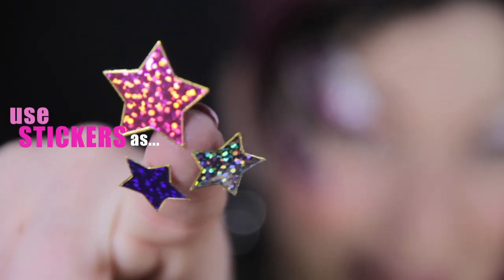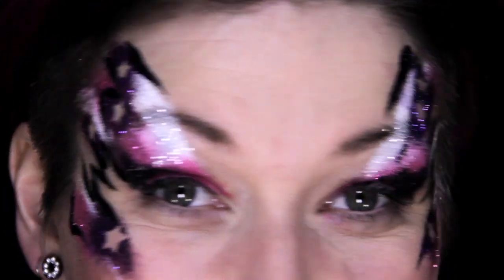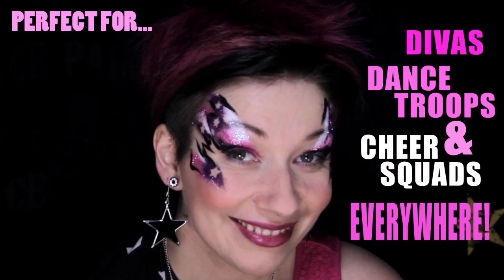Hey, what's up, mes amis? My most recent art attack, I discovered that stickers make an excellent face painting tool that I like to call the rover stencil. I'm going to demonstrate an easy-to-use trick to create a super flashy rock star eye design that's great for divas, dance troops, and cheer squads everywhere.